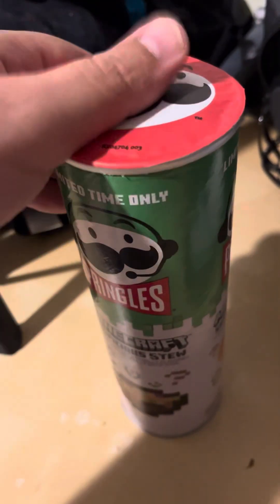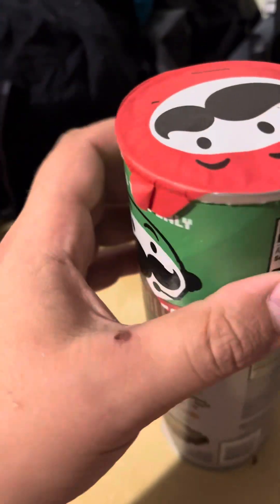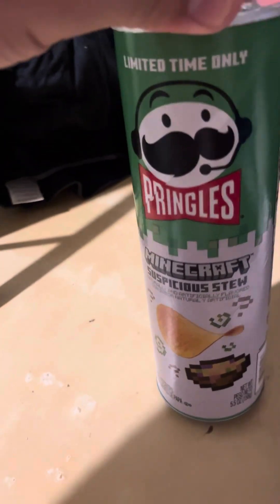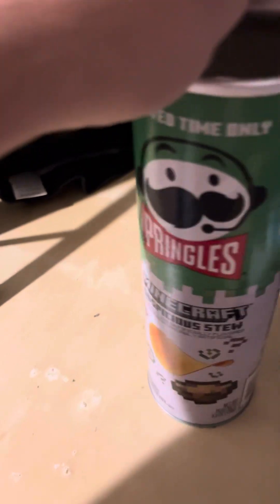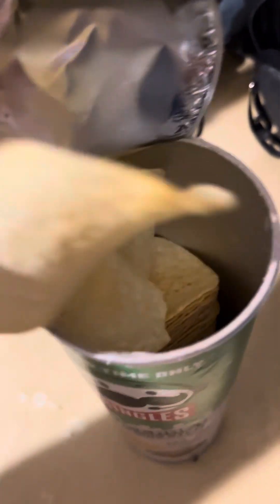Let's open it up and see what it tastes like. You can see the opening — sorry guys. It's just supposed to be a Suspicious Stew flavor. Looks just like any other Pringles chips. Let's try it.